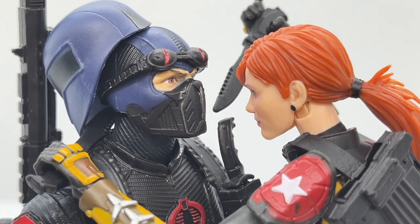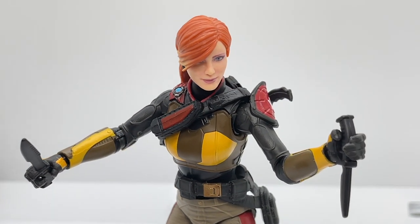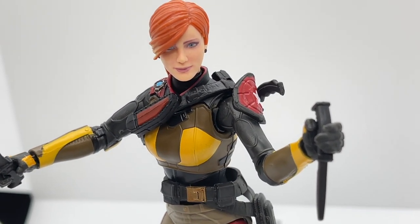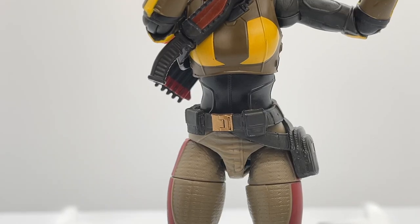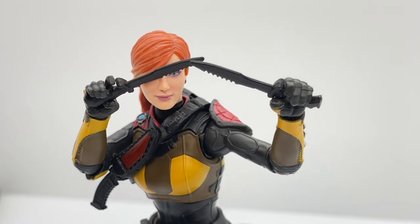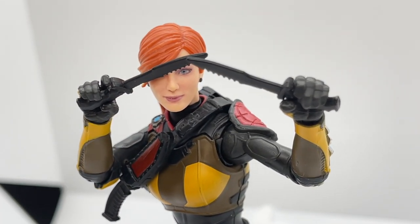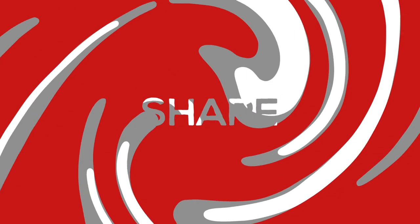Well, that's a wrap on this Scarlettpalooza review! Let us know what you think of all the figures — do you have version one? The field variant redeco? Do you like Bomber's mod? We want to hear it all. Thanks for tuning in to Toy Habits. If you haven't checked out our G.I. Joe Classified Series file card reveal, please do so — I will be creating a file card for Scarlett, so please subscribe so you don't miss out.